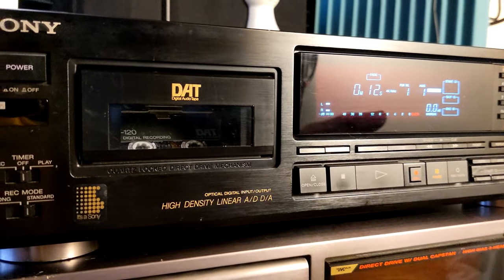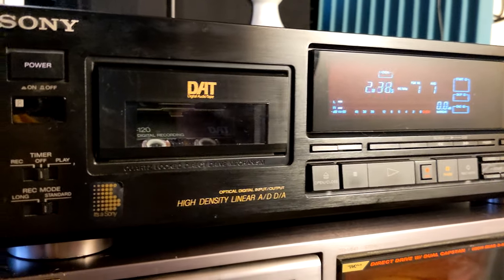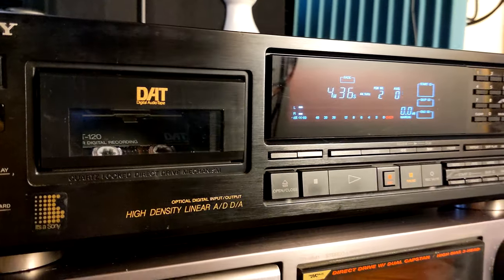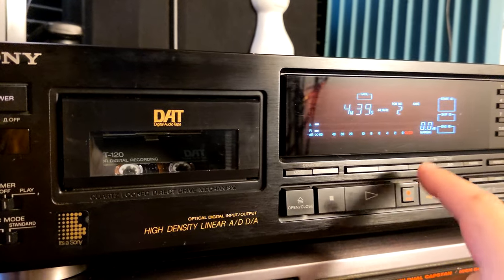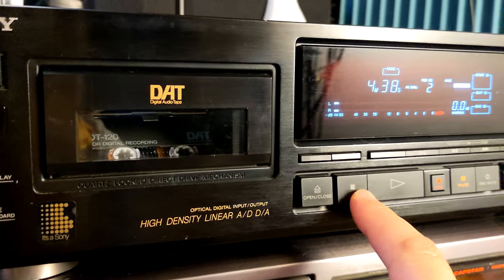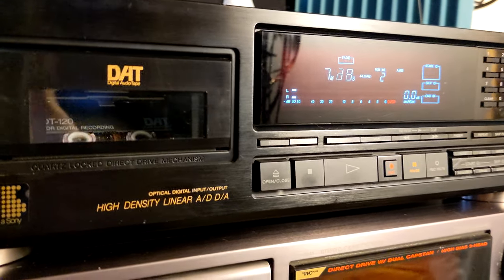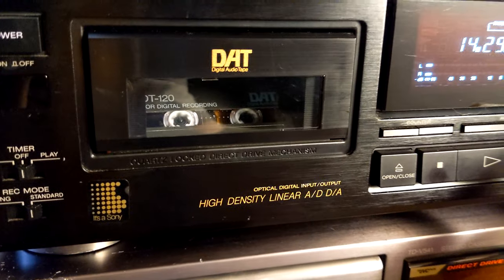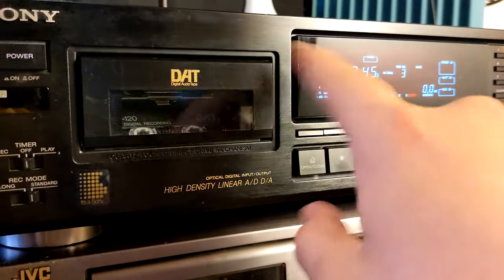Everything is working — fast forward, rewind, all that stuff — but rewind is kind of sluggish at the beginning of the tape. We're at about four minutes right now. If I press rewind, it's not going. But if I fast forward to around 10–15 minutes and try it again, it works.